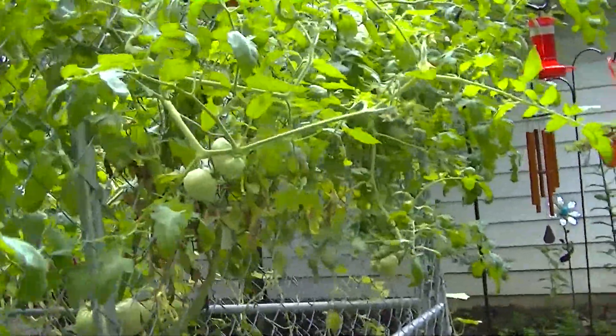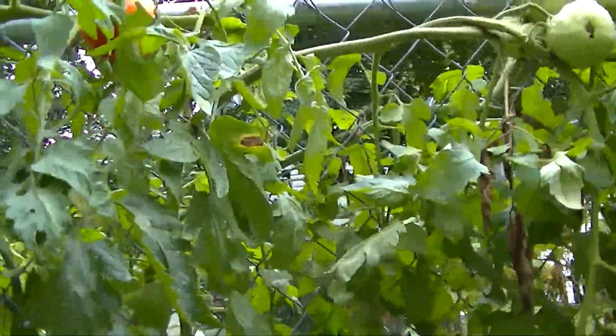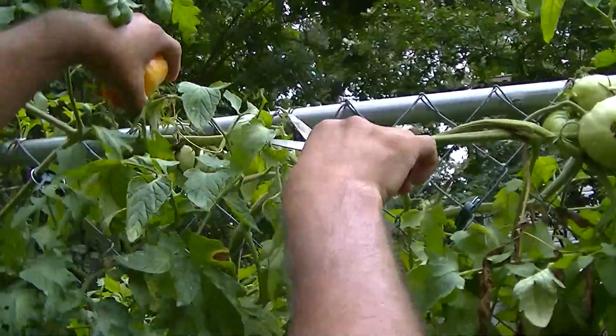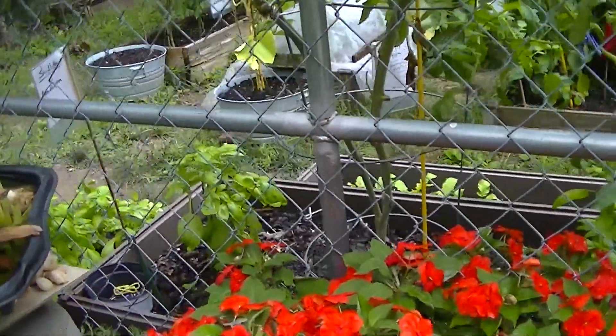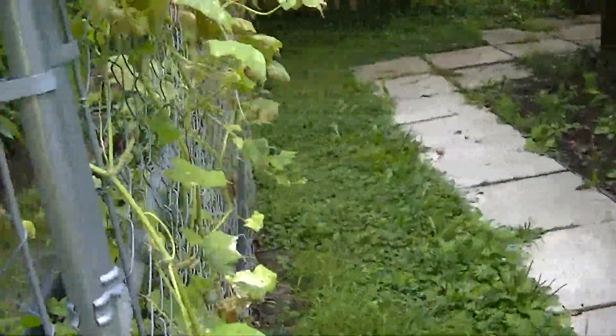So we're going to do a tomato here — this one right here is ready to go. Pretty good tomato. We've got some more cucumbers around the corner here, so let's go get those real quick and I'll show you how they're doing.